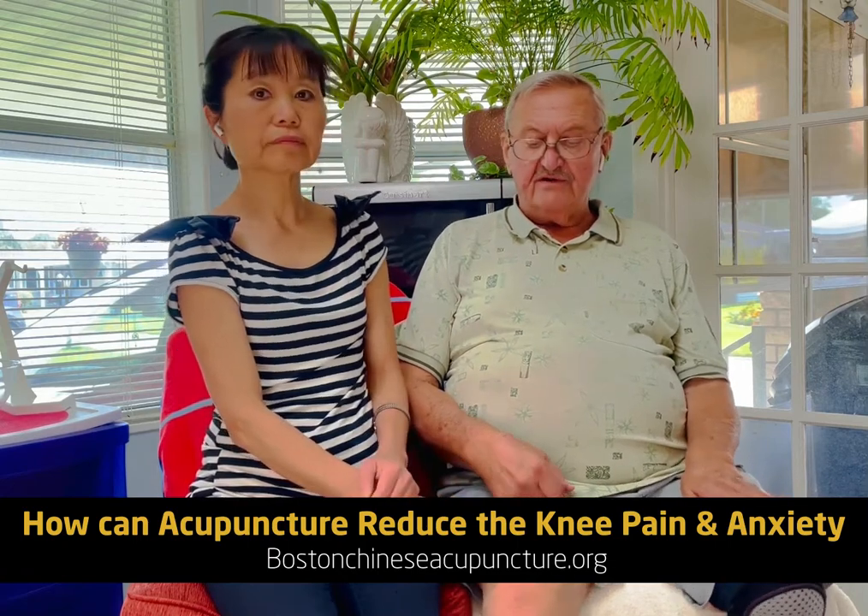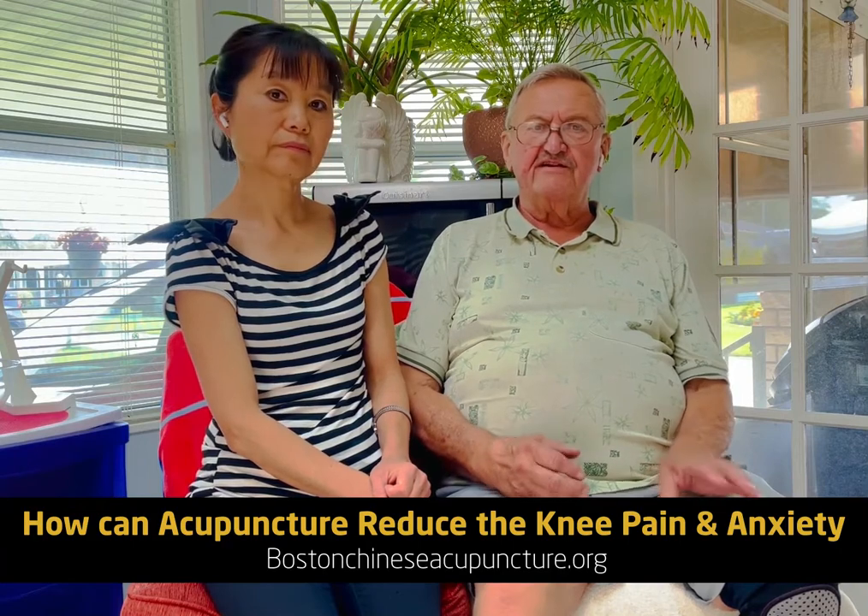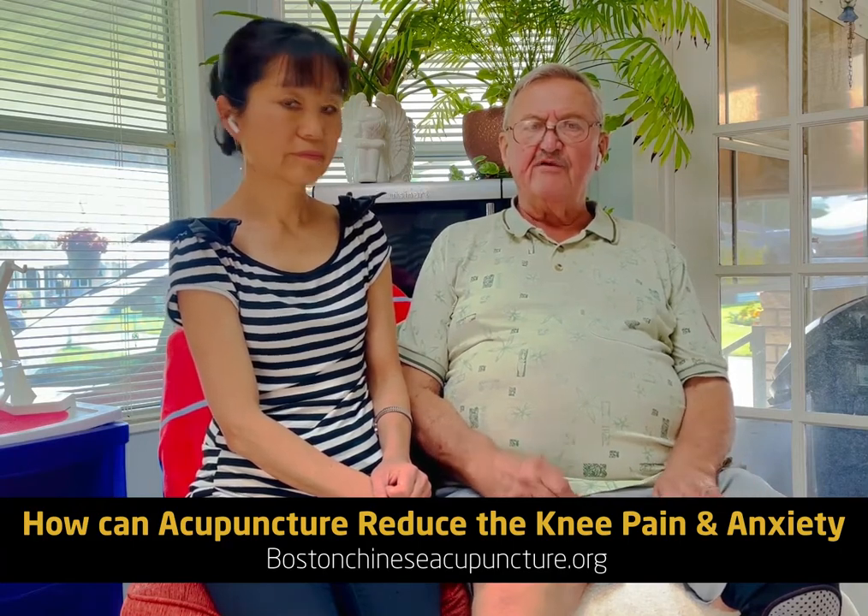As I'm getting closer to my surgery, I'm starting to get a little nervous. Is there anything you can do to help me relax?